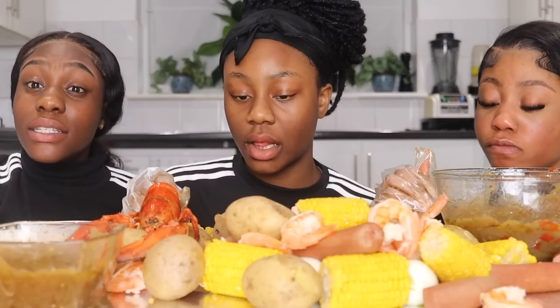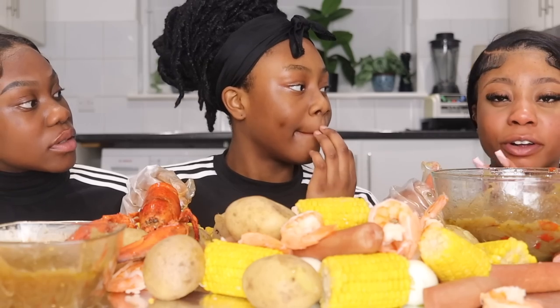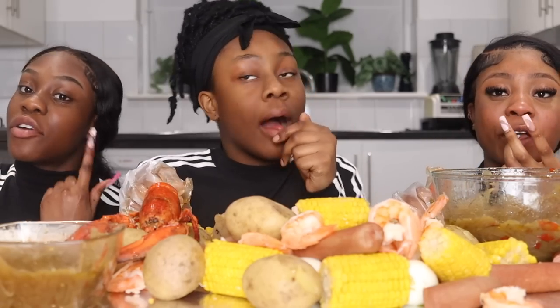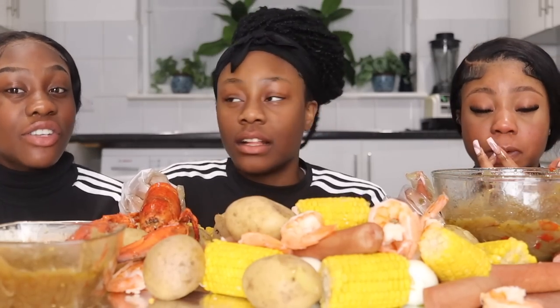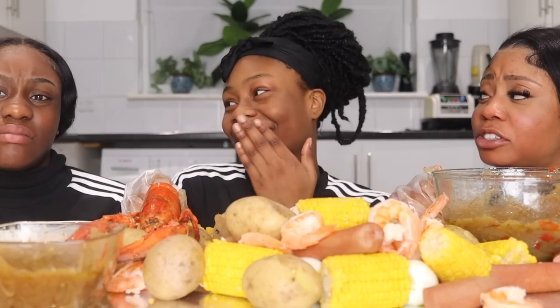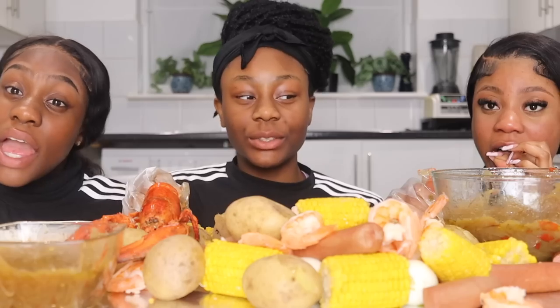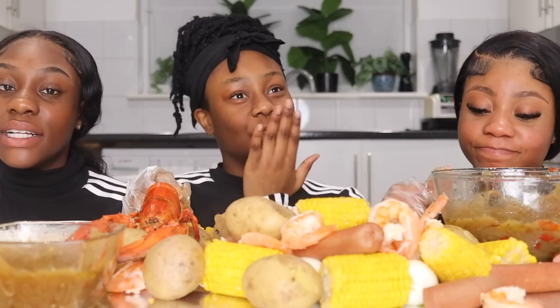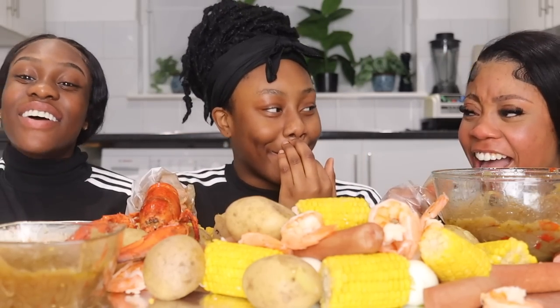Guys, comment below if you wanna see a part two. New pepper soup, guys — it needs to be with a nice soup, like a gooey soup. Anyways guys, thank you so much for watching. Be sure to like, comment, share, and subscribe. Comment below if you enjoyed this video. And of course, comment below — Team Aaliyah and Sylvia could be one. Vanessa, you took the L today. That is quite sad. But anyways, we're out. Peace!